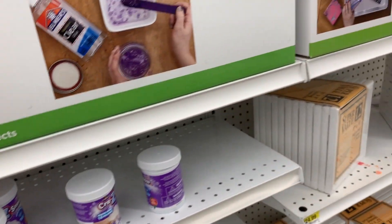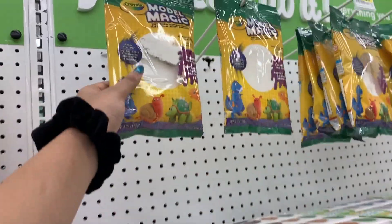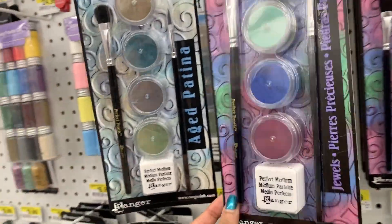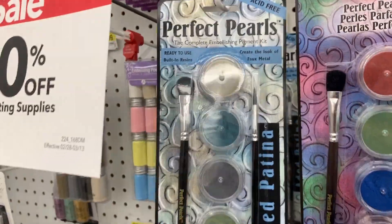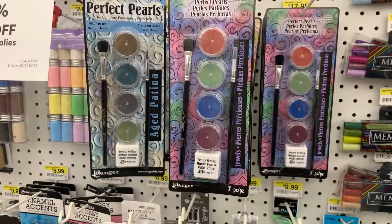Right now I use Instant Snow and Snow Wonder, so if this Crazy Snow works I'll have another brand of fake snow to use. I just wanted to show you these pearl pigments called Perfect Pearls — I've used them in slime before and they do work.